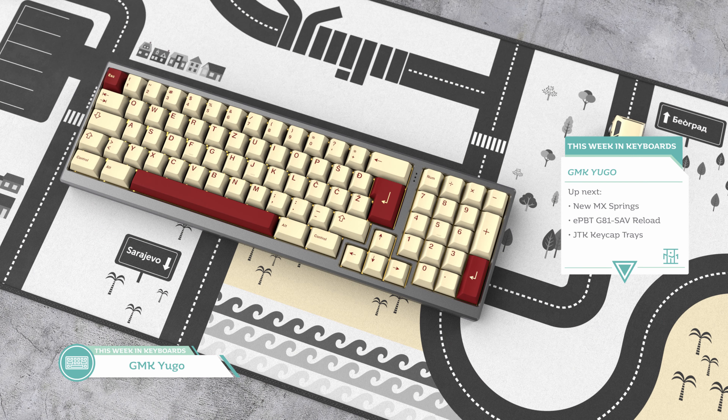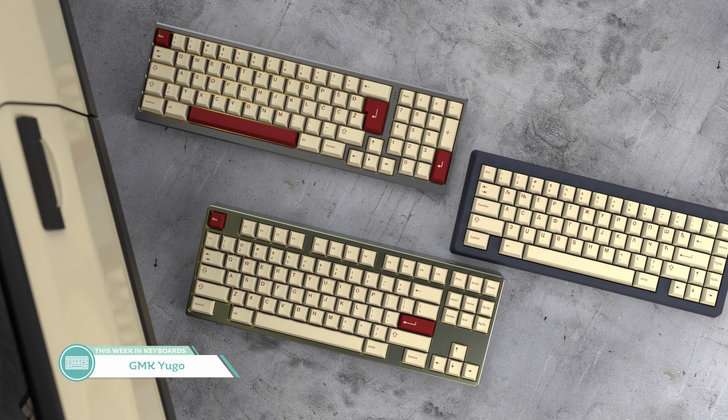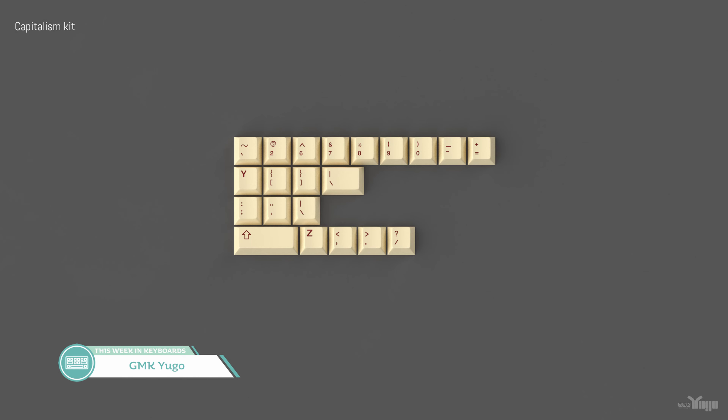Our next interest check takes us to the Balkans with GMK Yugo, inspired by the Yugo GV sports car. This set takes inspiration from the Yugo really exceptionally well — the simple set looks quite nice and reminds me of yellowed Soviet boards you could find on eBay. I think it's funny that there's a separate Capitalism kit for proper ANSI support, which reflects greatly on the community. The Yugo MK community is aiming for a November 2019 group buy, and if I join I'll be in for the base, Capitalism kit, and Zavasta kit.